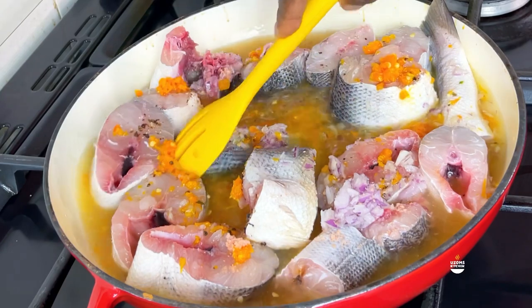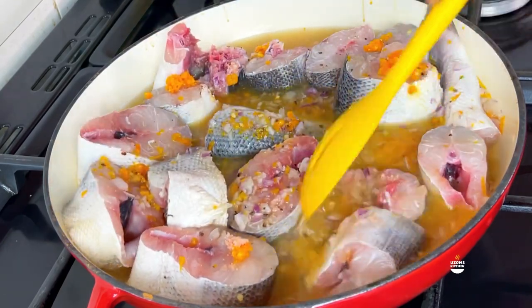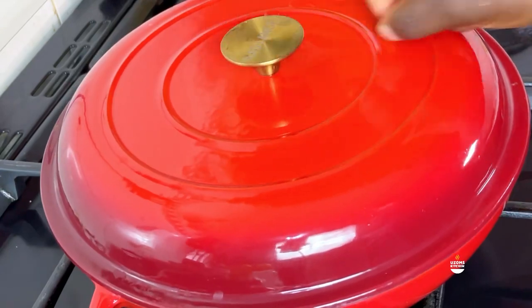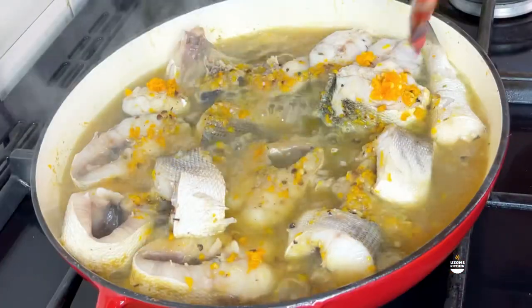You just want it to taste very well because you don't want your fish to be bland. You want it to taste really good, but do not over-season it because remember you're still going to season your soup - this is just the protein. This fish takes less than ten minutes and it is ready.